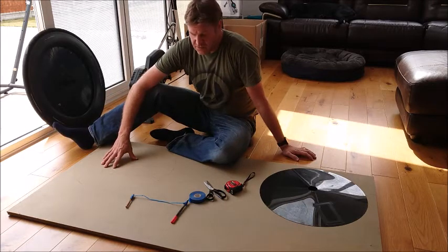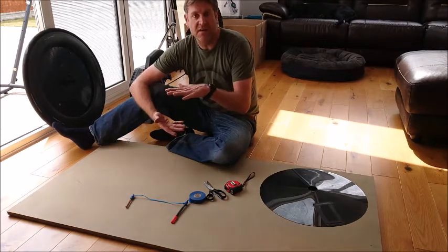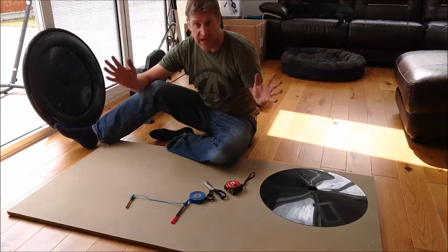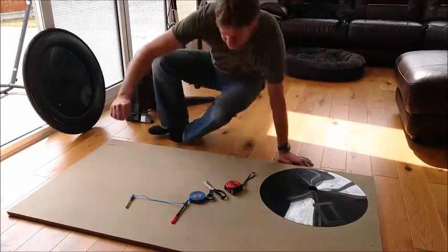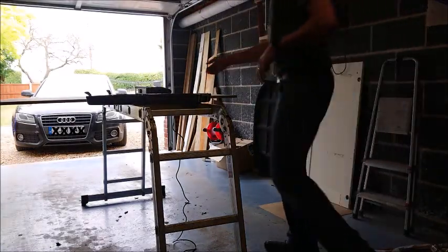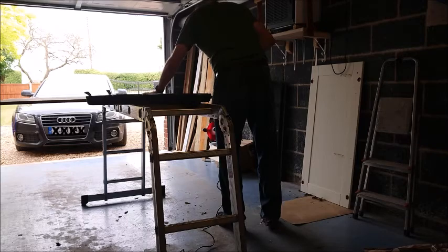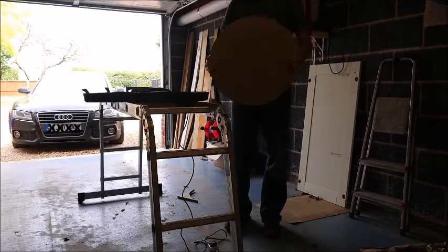I'm going to cut that out with a jigsaw and then repeat that three more times to get a total of four discs, which I can then glue together to make a mould with a concave cut-out to put the carbon fibre in. So step one: cut out discs on MDF. Now I have one round-ish disc — three more to go.